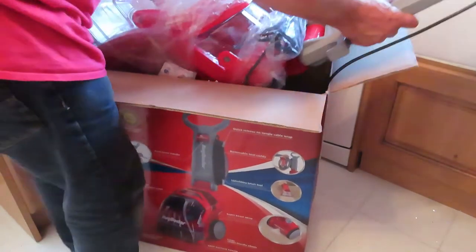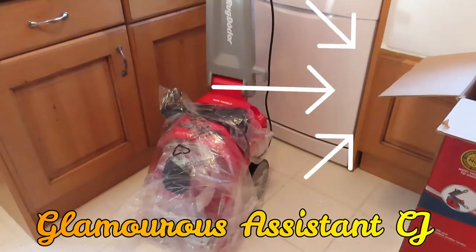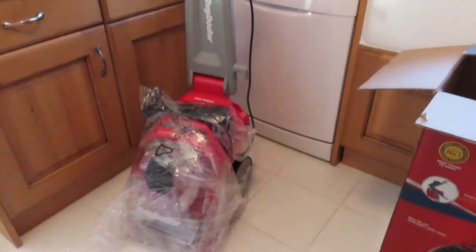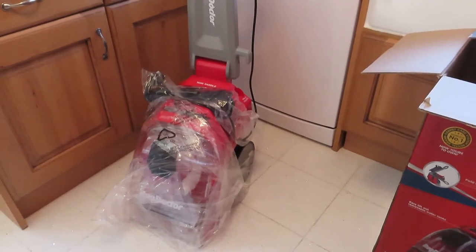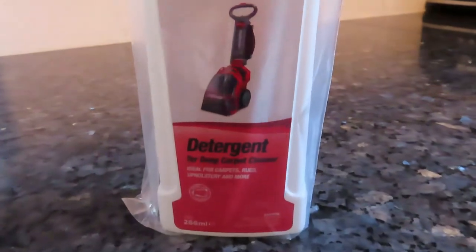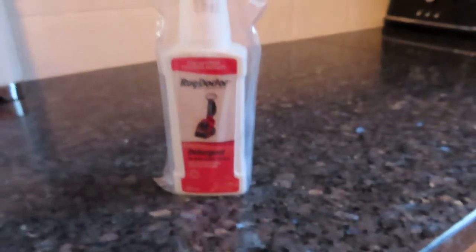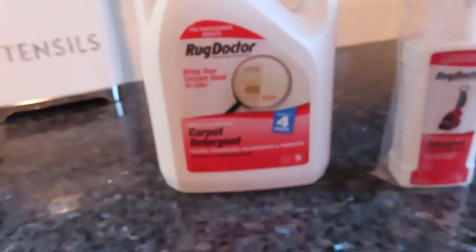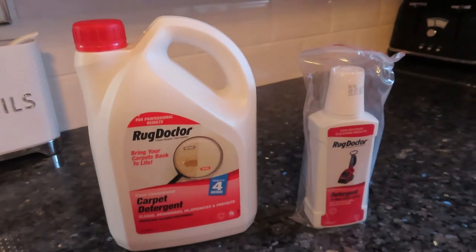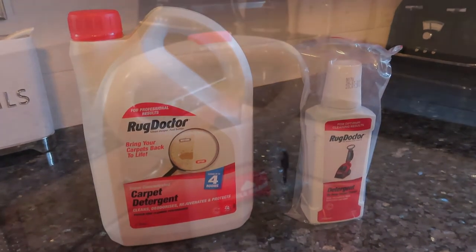This is quite a big beast, but one of the things I really like is it's pretty much fully built — you haven't got lots of bits and pieces to clip together, which is excellent. Your Rug Doctor comes with a starter bottle of 266ml, which will do you one room, but you'll need to get a bigger one. When buying, make sure you pick up an extra large bottle of detergent — the bigger bottle will allow you to do four rooms and clean most of your dirty carpets in one go.